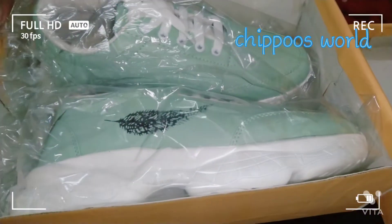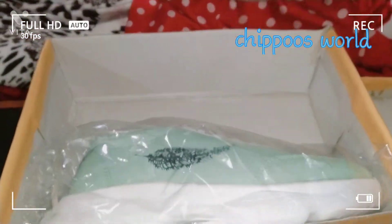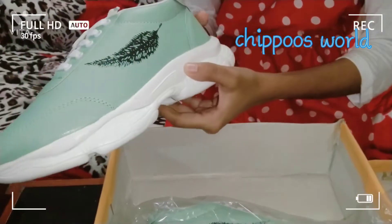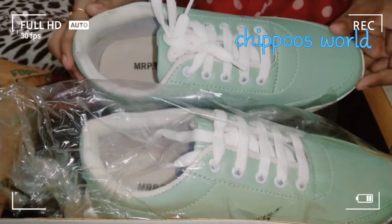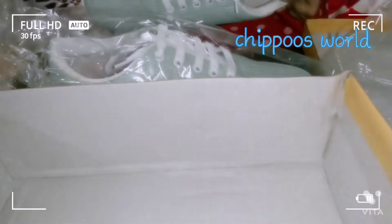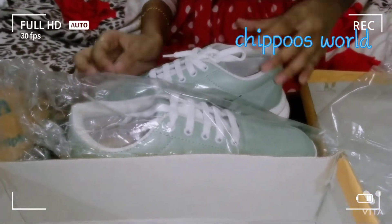This is a green color feather. I am going to show you a shoe online. I am going to show you a good shoe online. I can buy a shirt on a flip card. They have a $475.